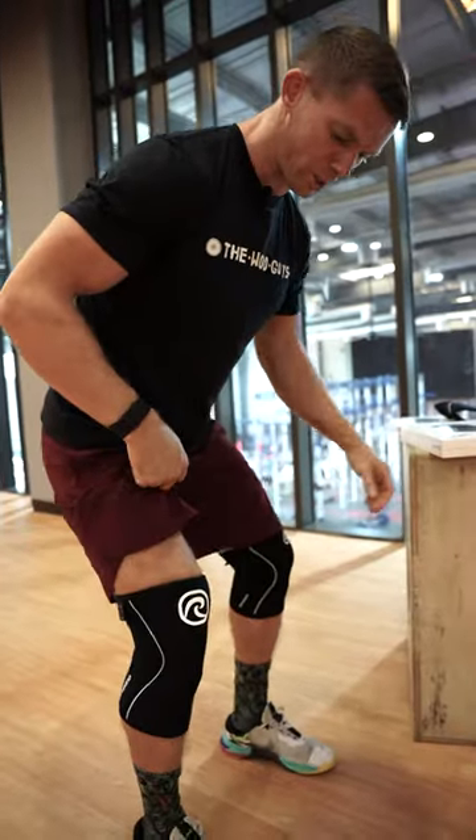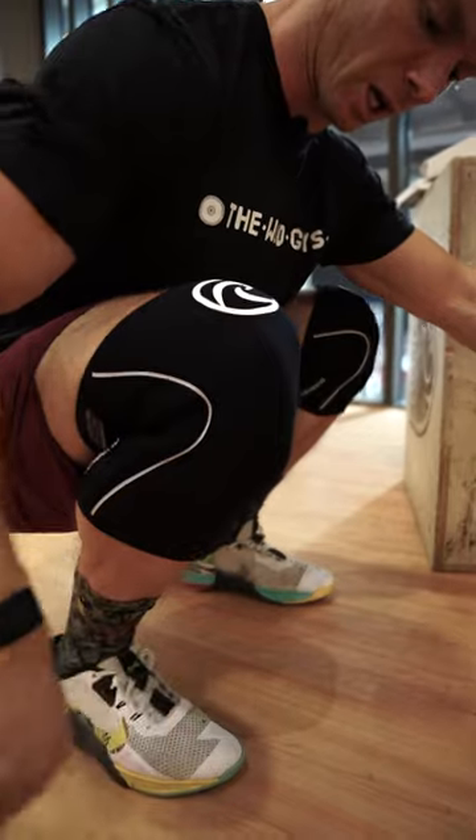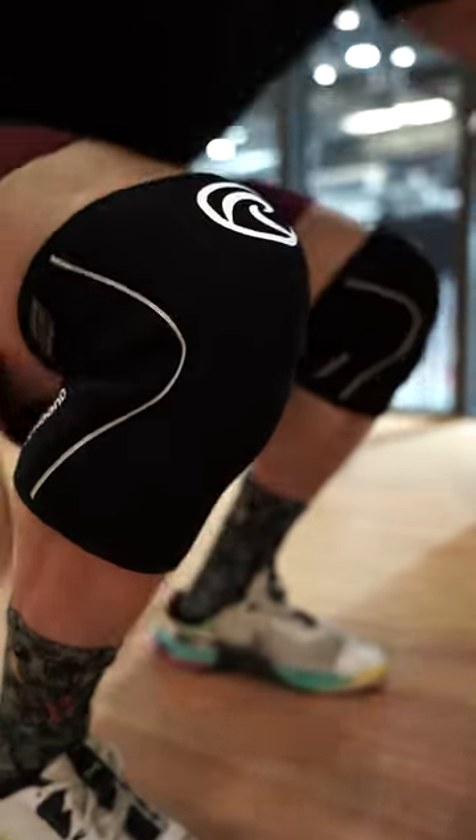And when you're doing squats, it provides very good stability for the knee and a good tight fit where you can do the squats.